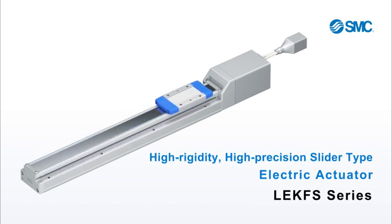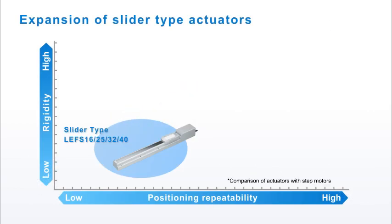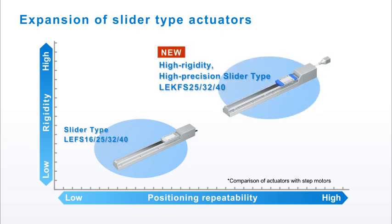This is the LE-K FS series electric actuator, a high rigidity, high precision actuator, introduced to expand the range of SMC's slider type electric actuators.